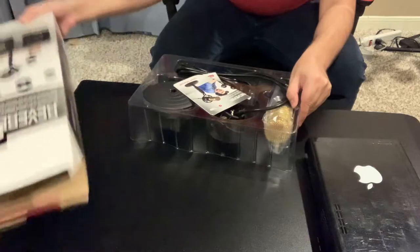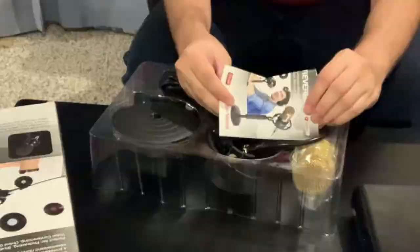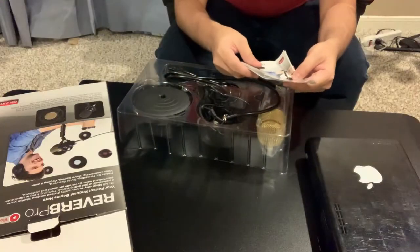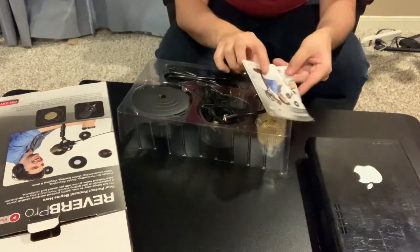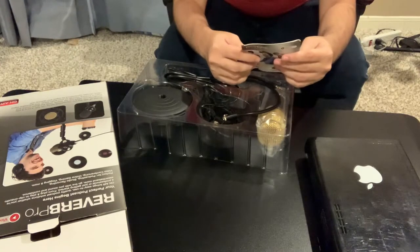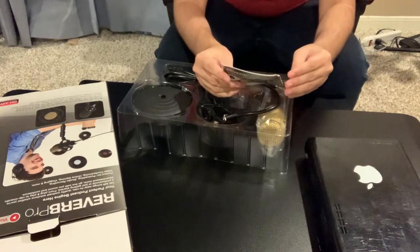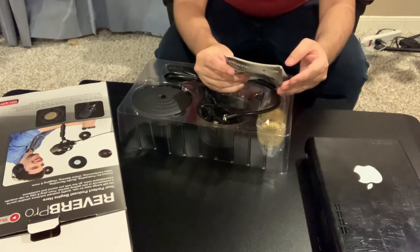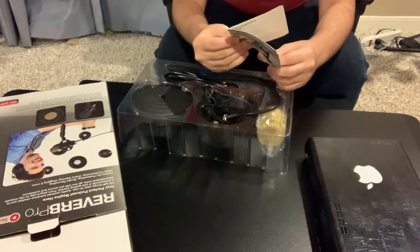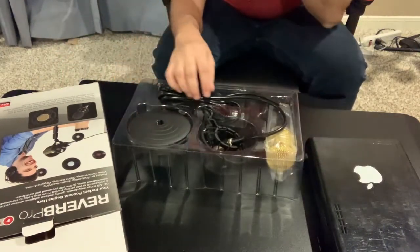Oh boy. Oh my gosh, really? Even the manual looks crumpled. Already we're off to a rocky start. It says: using your microphone, gently slide the phone windscreen over the microphone head. We recommend using the windscreen at all times to avoid interference from excess wind, breathing, adjustment sounds, and other noises. I'm going to read the instructions later. Right now I just want to showcase what's going on here.